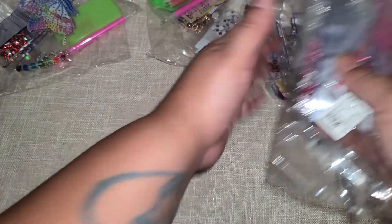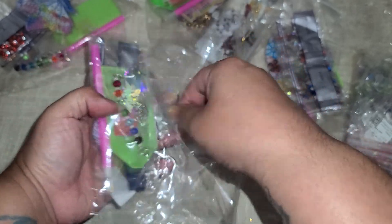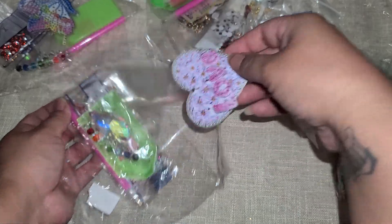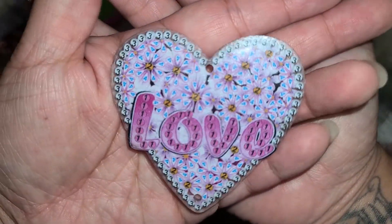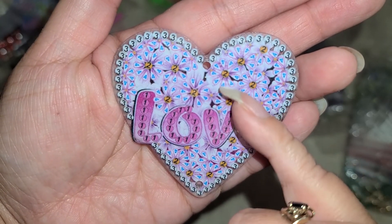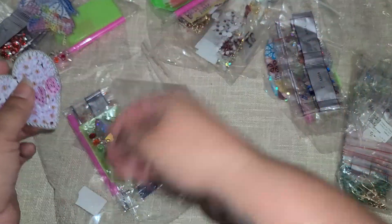In this one we have another sun catcher — this one says 'love' in a little heart, and it's got little clusters of flowers all around. This is gonna be gorgeous. Love that one.